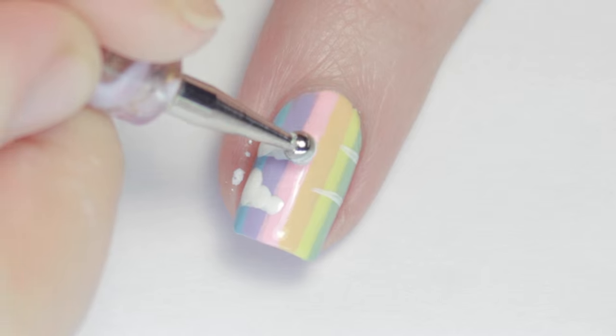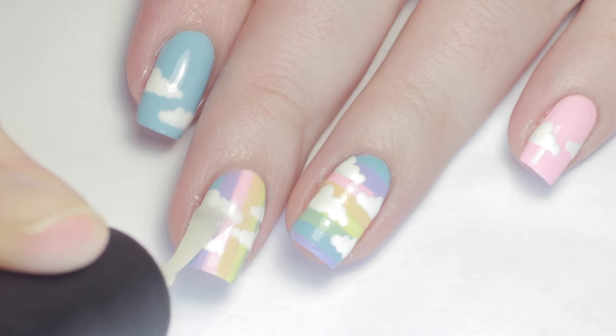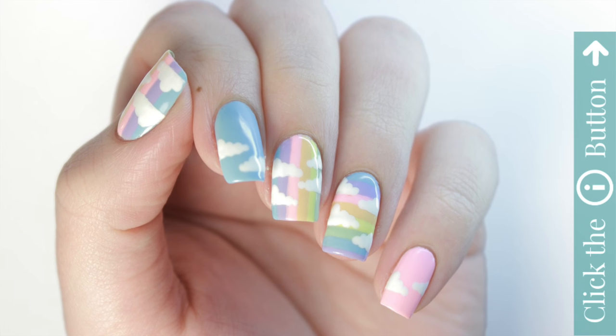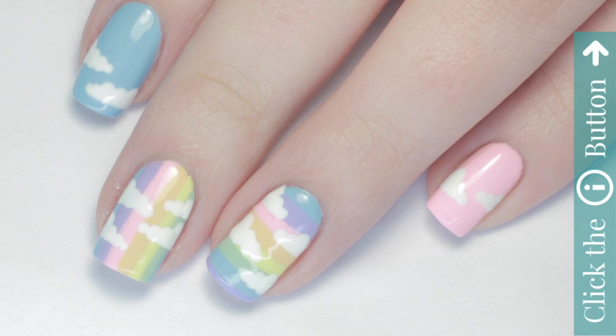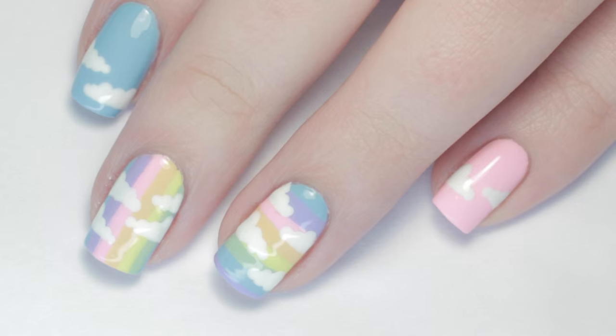Finish off with another layer of fast-drying top coat to seal in your design and add a beautiful shine. Don't forget to click the button to subscribe below, and click the info card on the top right of your screen for more Cute Polish videos. For more tutorials by me, check out the description box for my personal channel.